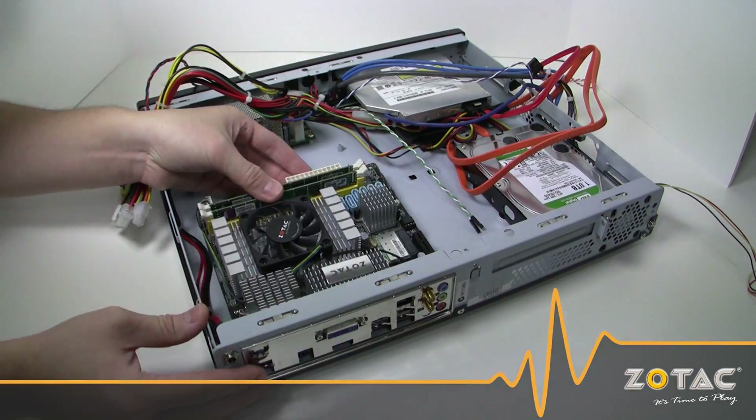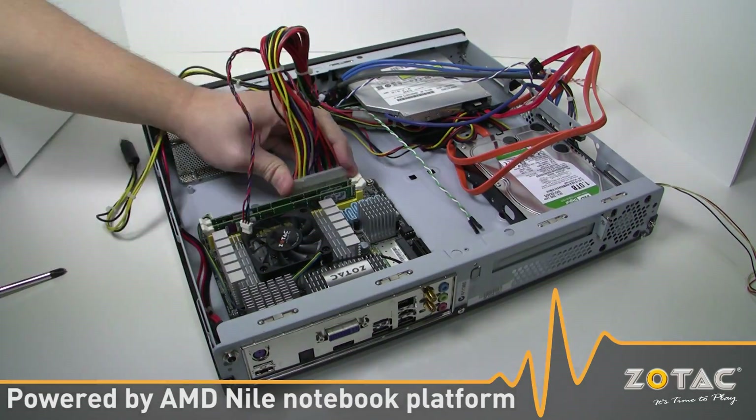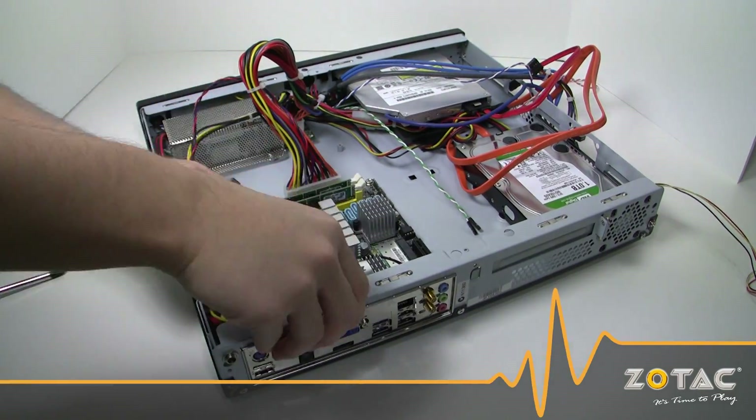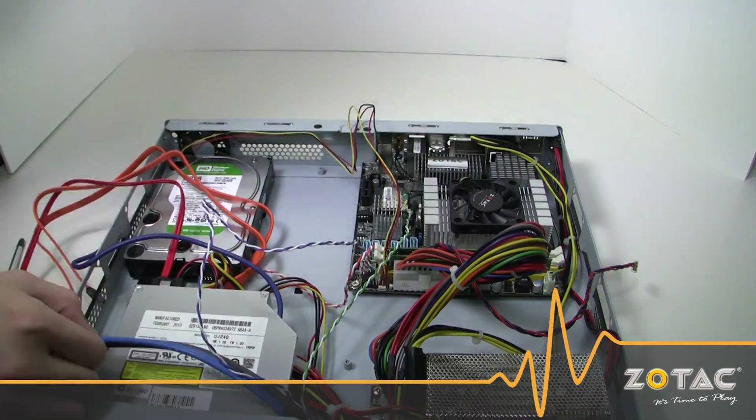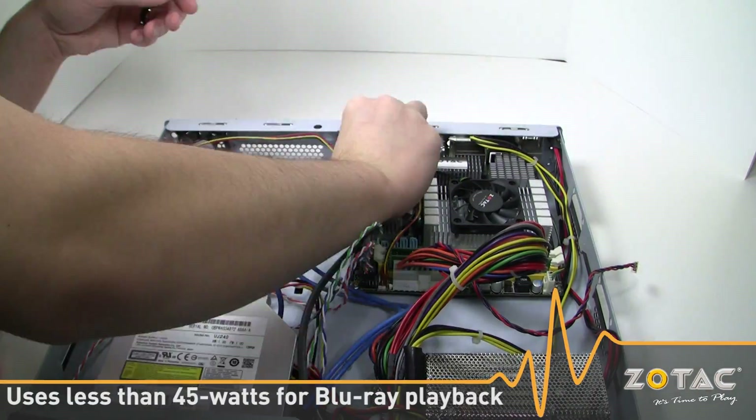The MA80G ITX is the world's first motherboard powered by the AMD Nile platform, which was designed for ultra-thin notebooks. This results in an excellent combination of performance and energy efficiency that delivers smooth high-definition Blu-ray video playback while consuming less than 45 watts of power.